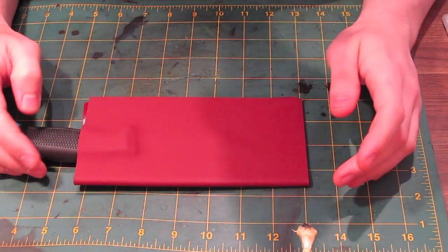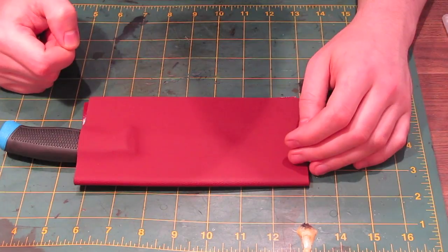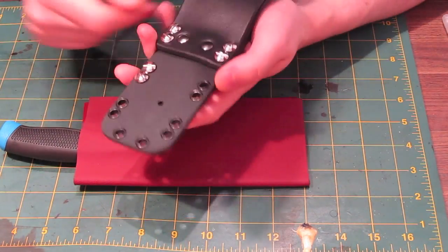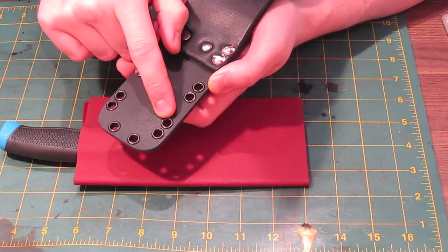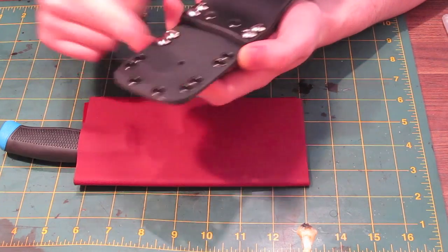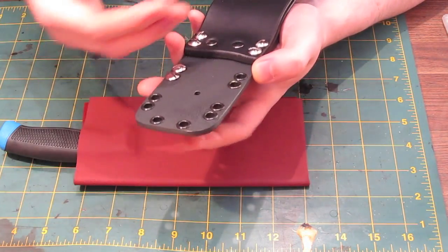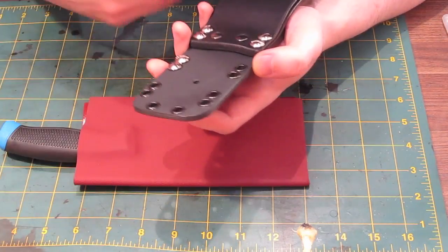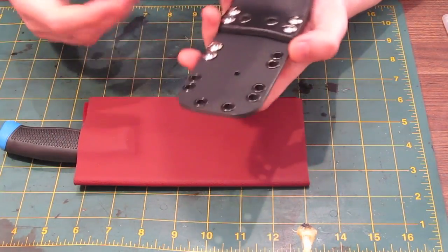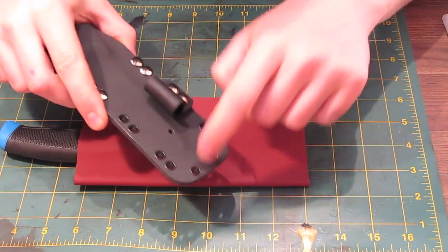The next thing to do is mark basically where we want the rivets — or eyelets, it's a bit confusing. To me they're eyelets, which is what you'd call them in England. When you order them from America they're called Kydex rivets, which to me a rivet is where it's solid. So if I keep saying rivets and eyelets interchangeably, I'm talking about these — you should call them eyelets really. If you're American you can call them rivets. We're going to need to mark out where we want those.